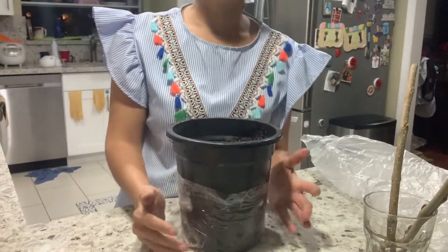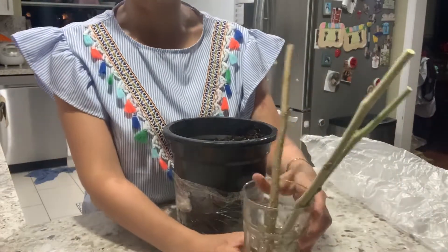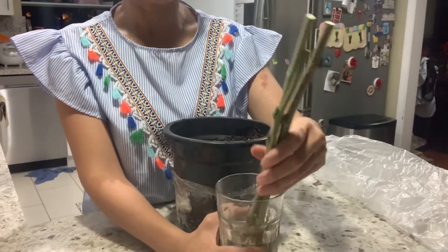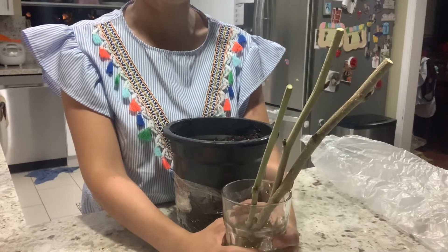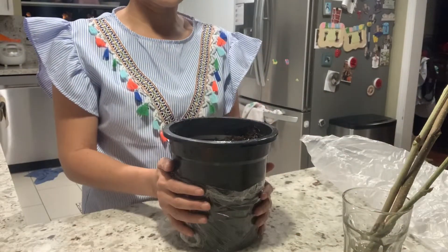There are different ways to root the cutting. For mulberry, it's easy to root, so you don't need a rooting hormone. But if you want to use the rooting hormone, it's okay as well. But I'm going to show you how to root it without the hormone.